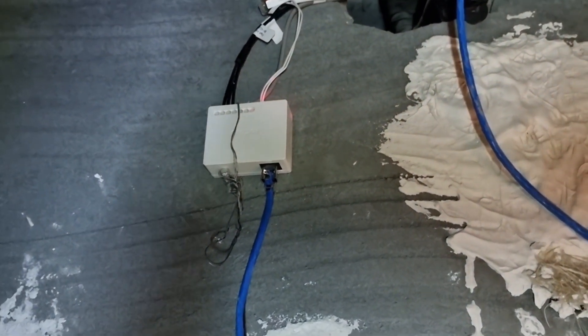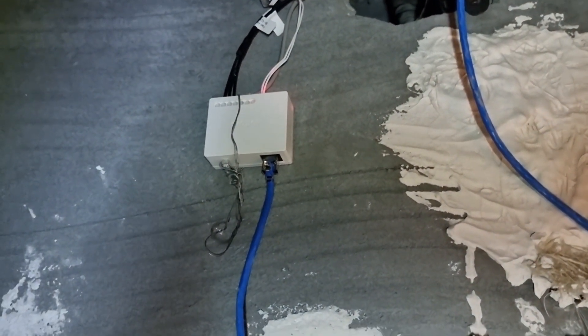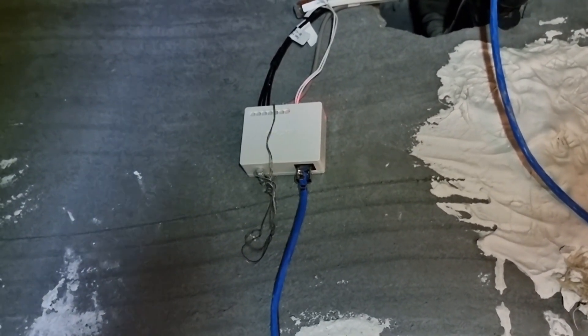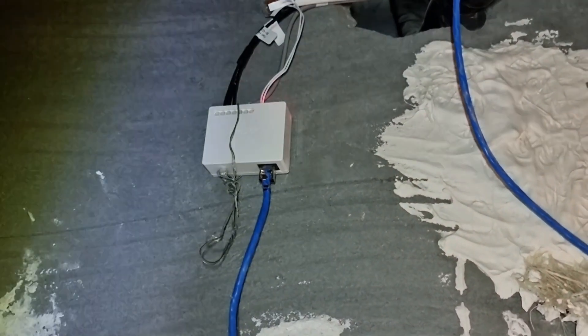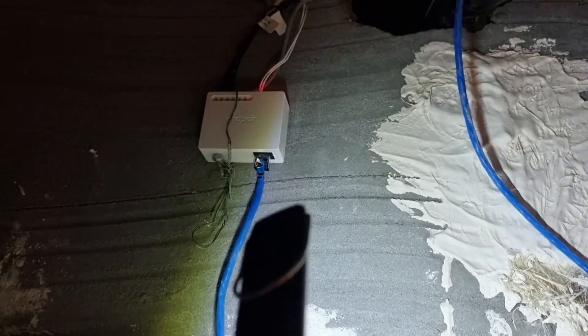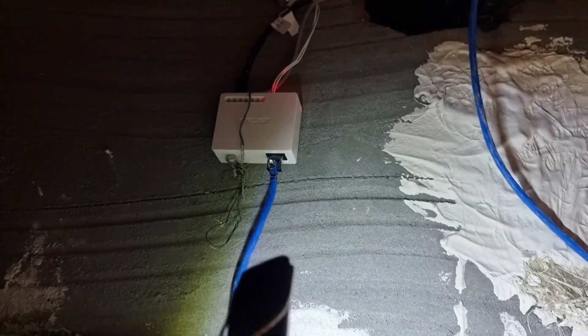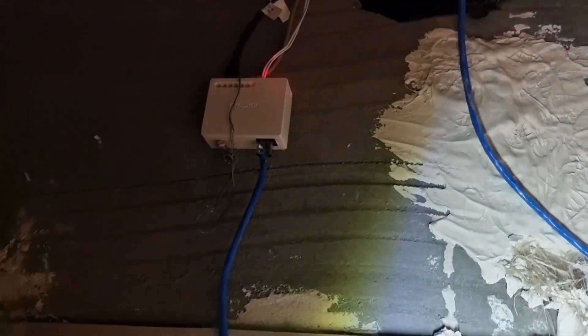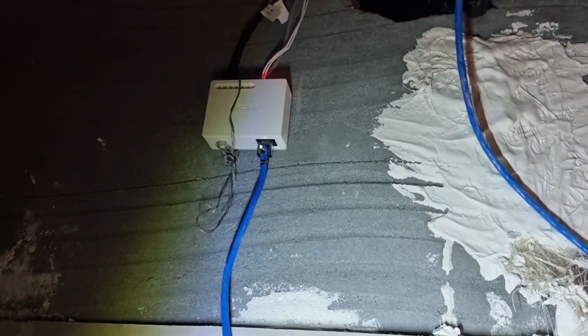The cool thing about the unit is that to supply the Nest thermostat with 24 volts, we don't need a separate adapter, because it has a built-in adapter. We feed it with 240V, and via the ethernet cable going to the Nest unit, you get the common at 24 volts.